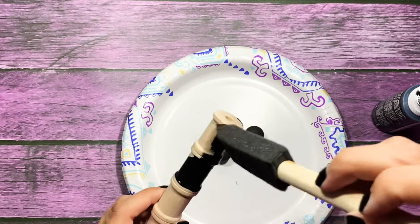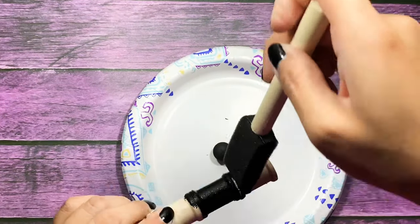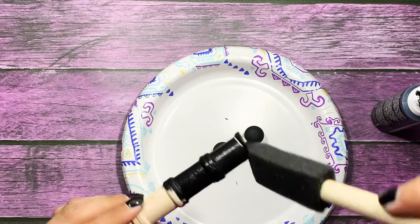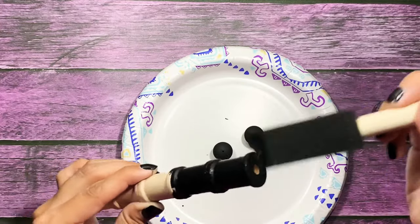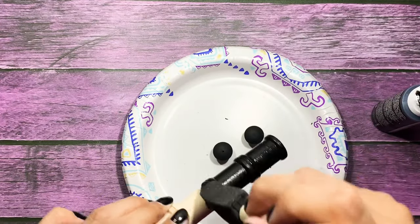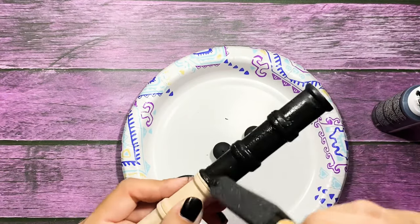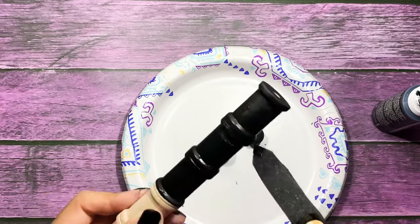And now I'm just painting my wand black. I am going to be doing a tutorial on my second channel, my Halloween Crafty channel that I'll link in the description box below in case you guys want to go subscribe. I did have a tutorial for a mini washi wand that I created and it is in the colors of candy corn. So if you want to go check that out it's going to be on my other channel.